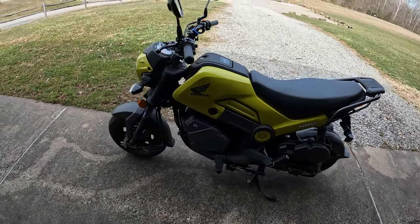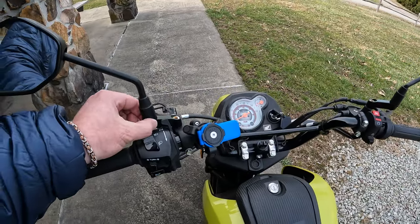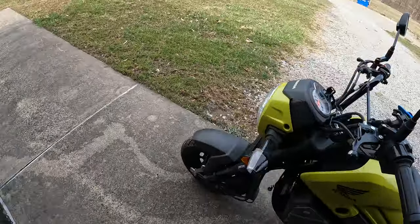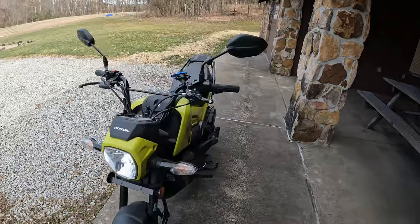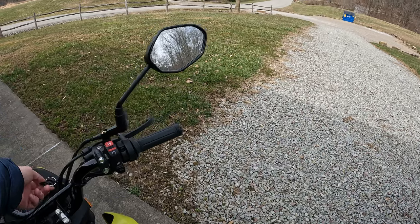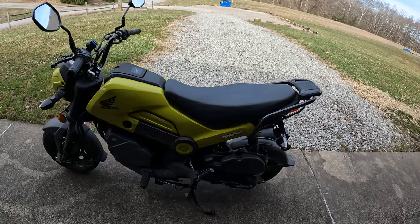The only things that I changed on it: I'm kind of fat, so I extended the mirrors out. And then I actually changed out the headlight for LED, like a lot of people are doing. Not very hard to do — I just did an add-a-fuse and went from there, so I didn't have to cut any wires or anything.